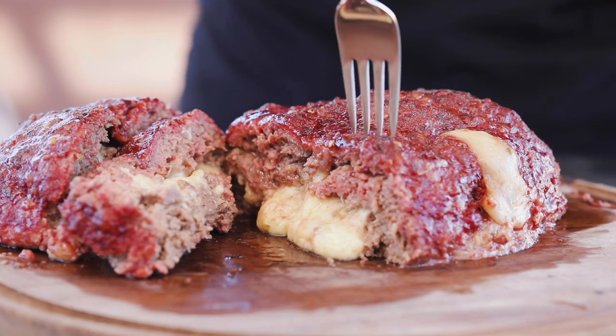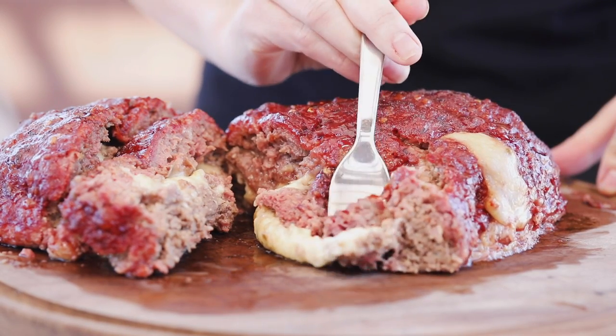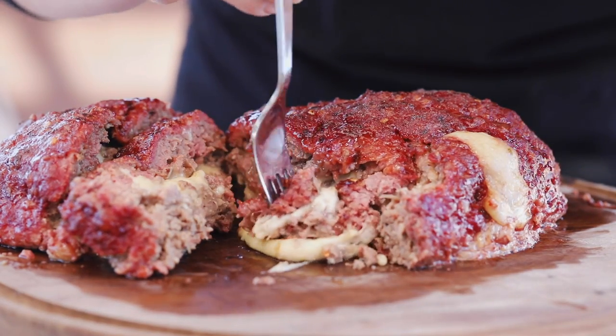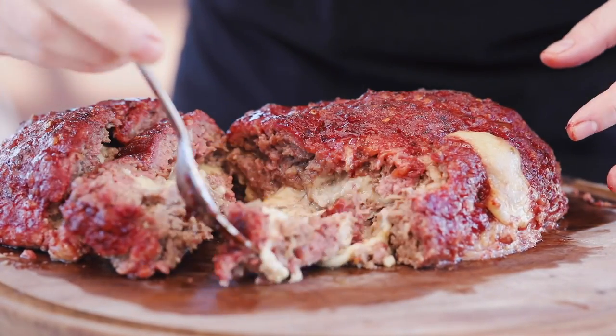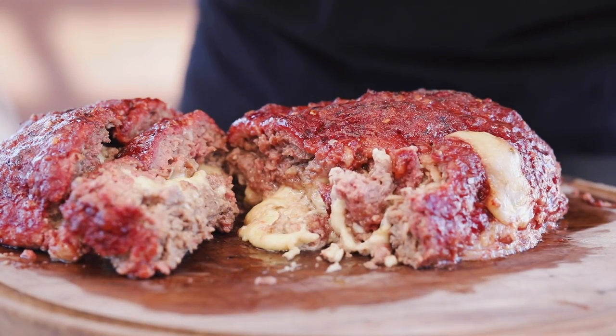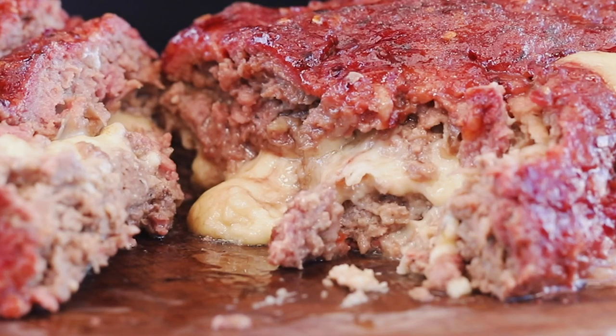That is indulgent, it is delectable, it is smoky, it is delicious — and if you make it at home, your friends are going to love you. It's as simple as that. I hope you give it a try. When you do, snap a photo, take a quick video, post it online, use the hashtag HeyGrillHey so I can see it and cheer you on your journey to becoming a backyard barbecue hero. See you next time!